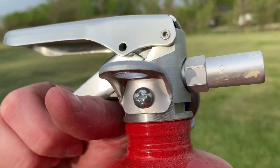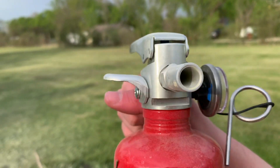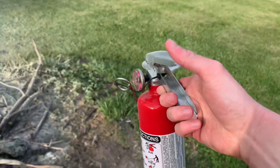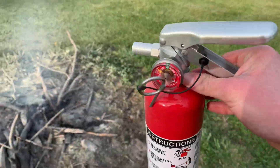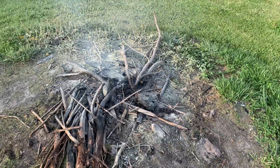Way better than those cheap disposable fire extinguishers that you typically get. That's why I really like these a lot — this is a fire extinguisher I recommend, far worth the money. That'll be it for now, thank you for watching.